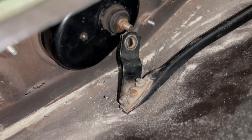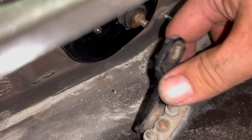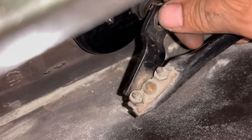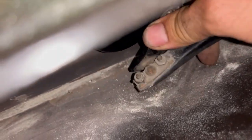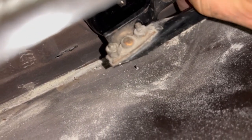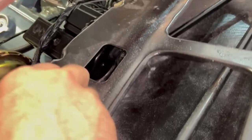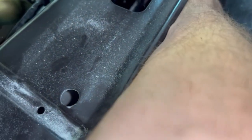Now we've got to get the wiper crank arm going in the right direction — if we get it wrong, it's not going to go the right way. I'm fairly certain it goes on the way where it's harder than heck to get the nut on there. We'll try this way first. I'll start the nut a few turns by hand, then turn the wipers on and see how that looks.